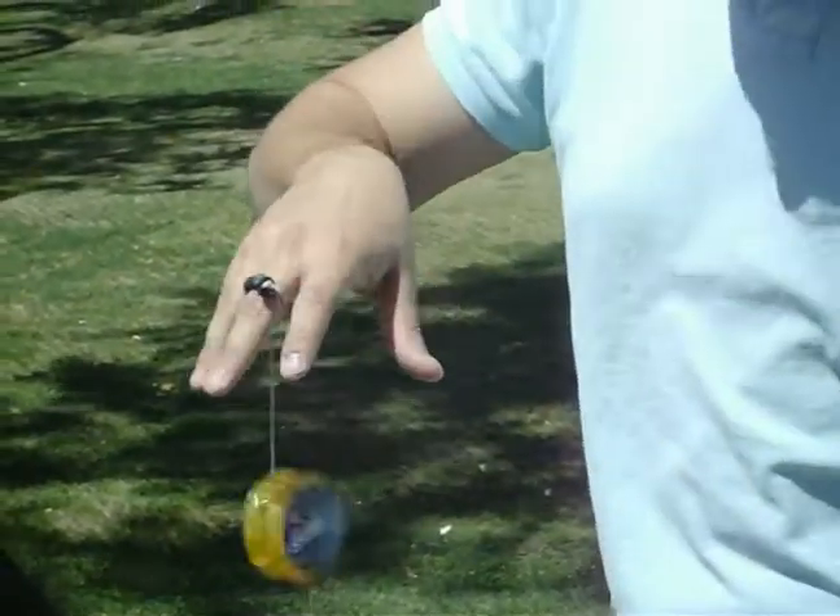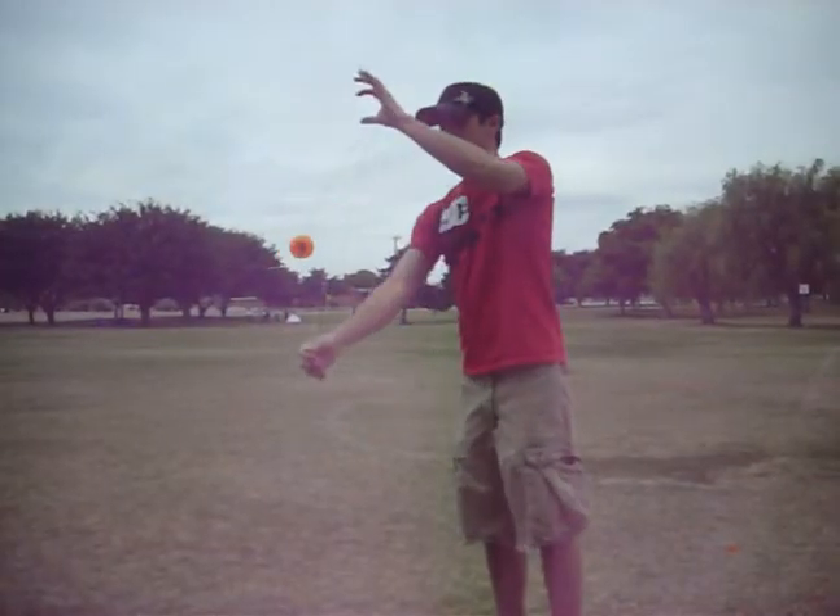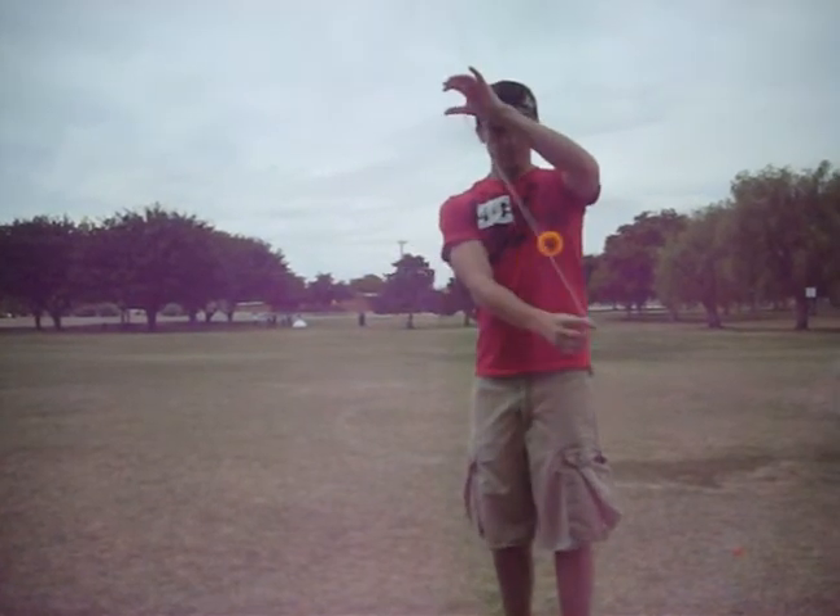A no-pain lip slip, easy sleep capability, and an automatic string turn. Get yours — available at local Walmart and Target retailers.